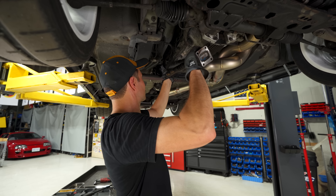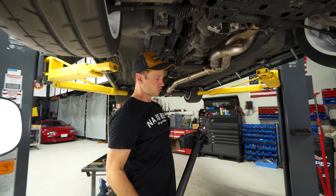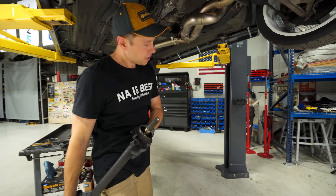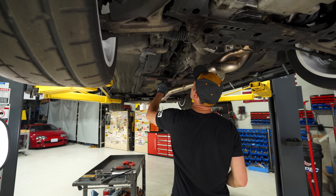That was pretty easy — less than 10 minutes of work. And judging by the stub here, it does not look like any fluid is going to leak out.